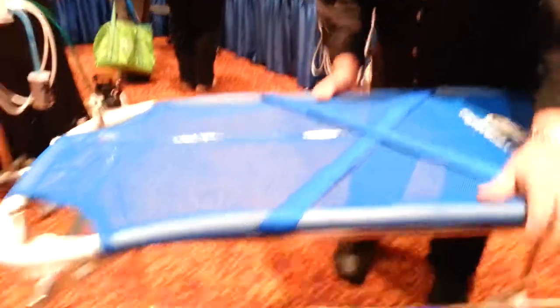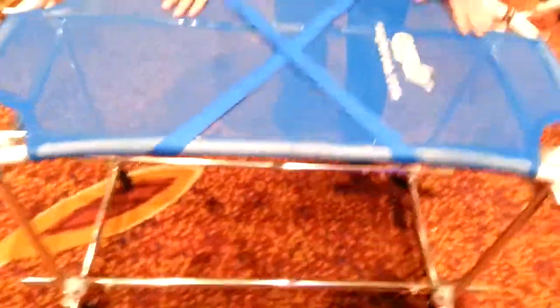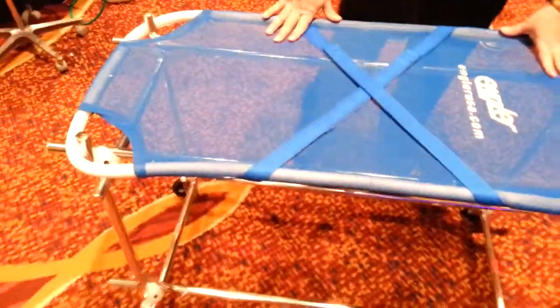I want to show you the most affordable stretcher gurney combination on the market. The stretcher is removable. It's curved so you can always get your hands underneath when it's on the ground. This holds up to 150 pounds and it is under $400.